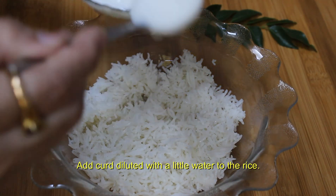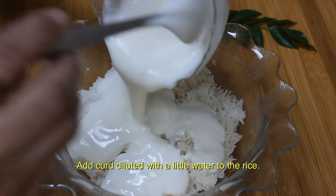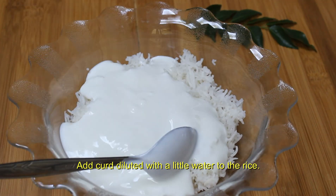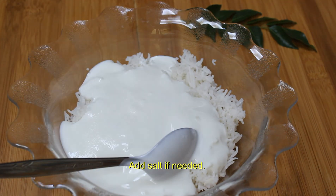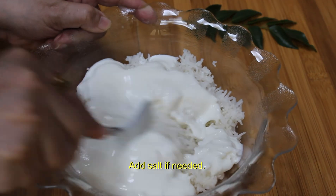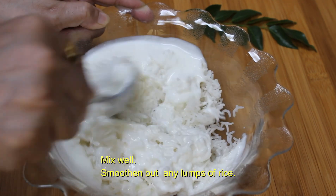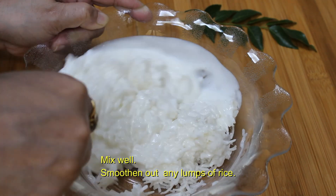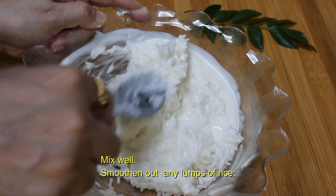Once the rice is cooled, we will mix the curd. This curd is mixed with a little water. You can add salt if required. Mix very well and smoothen out any lumps of rice. Stir the rice gently.